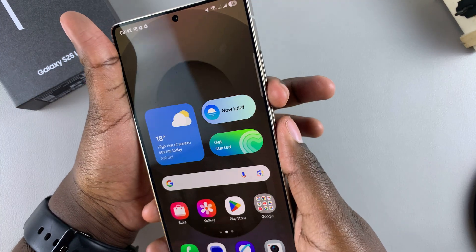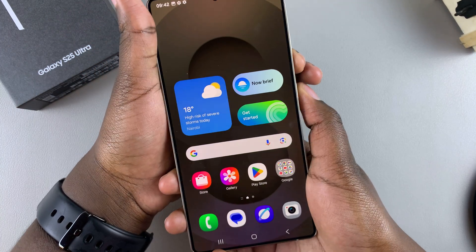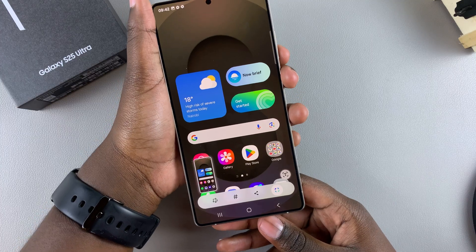So again — volume down, power button, press, and then it will take a screenshot.